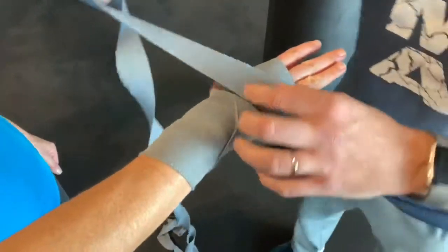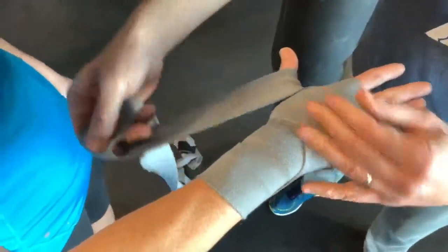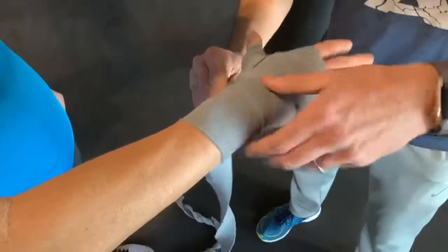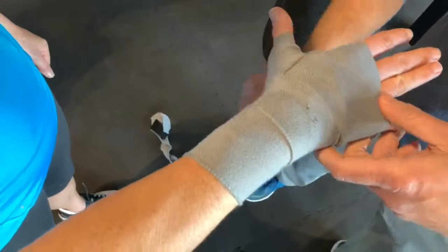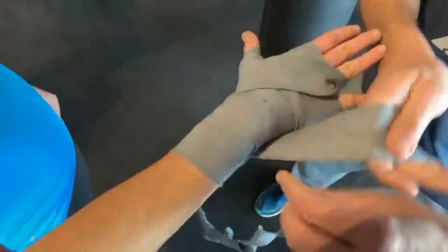The fourth time — okay, that's where a lot of people get confused. I like to go and wrap the thumb and lock it up, then over the wrist, come back to a little space over here, use it as an anchor, and then go in between the fingers and over the wrist.